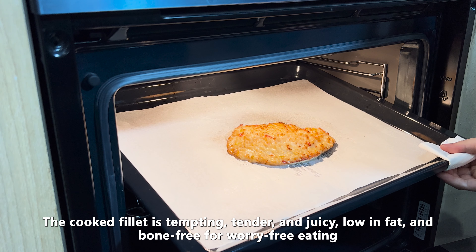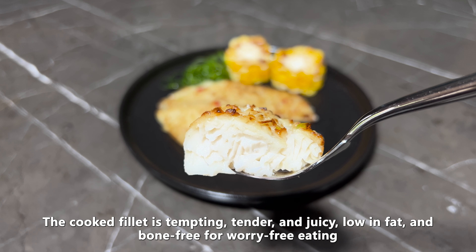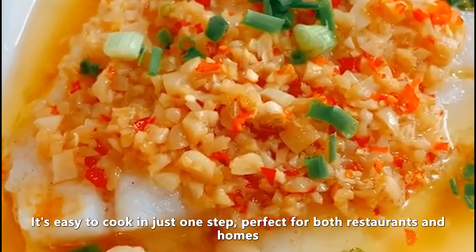The cooked fillet is tempting, tender and juicy, low in fat and bone-free for worry-free eating. It's easy to cook in just one step, perfect for both restaurants and homes.